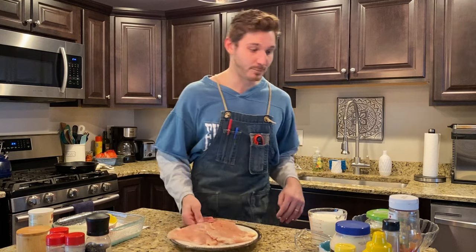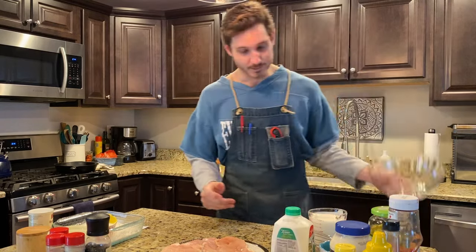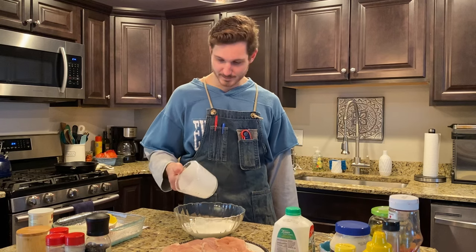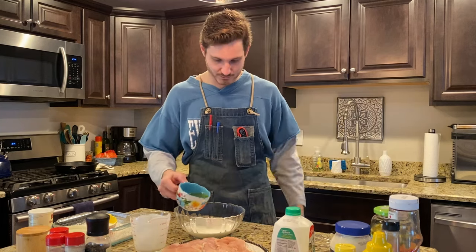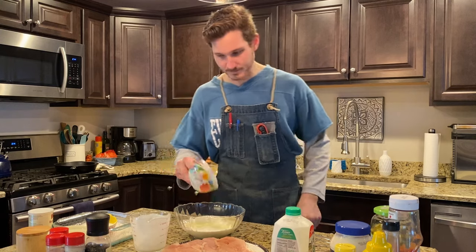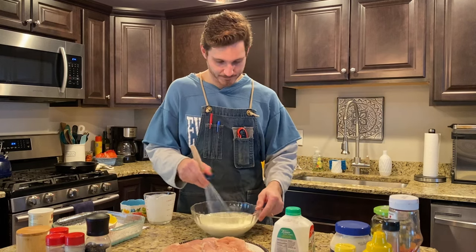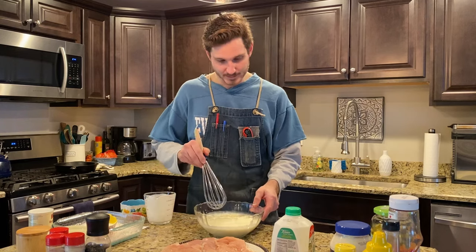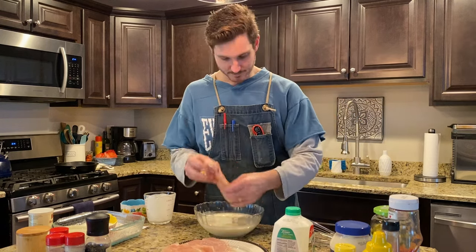To marinate the chicken, we're gonna use buttermilk and pickle juice. Get your bowl and use about two cups buttermilk — throw that in the bowl. And now we are gonna use one cup pickle juice — put that in our bowl too. Just give a little whisk. You can use a fork or whatever you want really. Then throw your chicken breast right in the marinade.